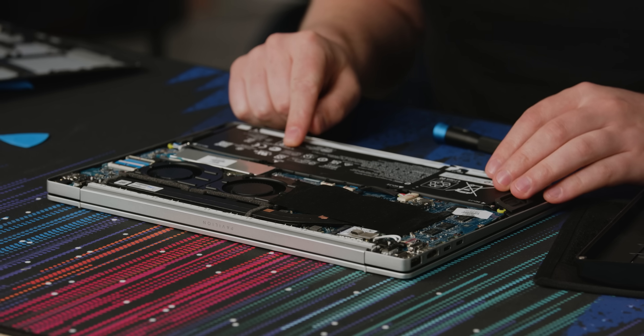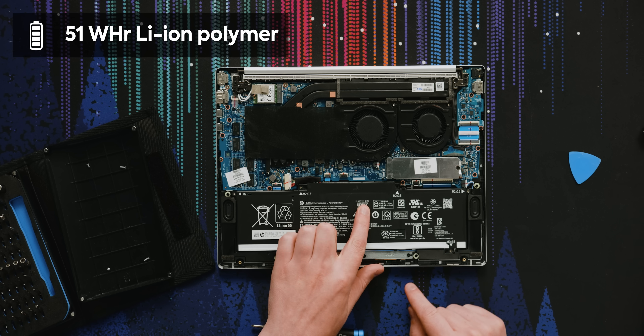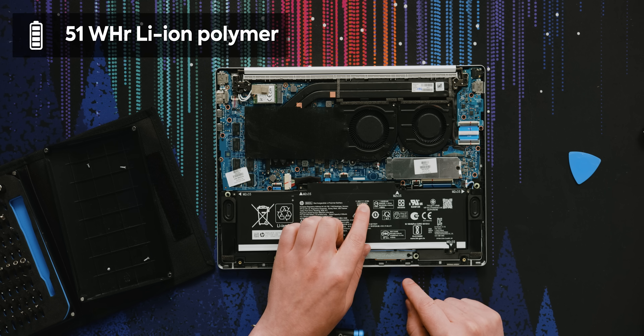And finally, the battery: 51 watt hours, and it's not enough. You'll get under good conditions about six hours of battery life out of this, according to HP. That's because the OLED display just sucks a bunch of energy. You can probably do better by reducing brightness and using dark mode, but six hours of battery life is like barely acceptable.